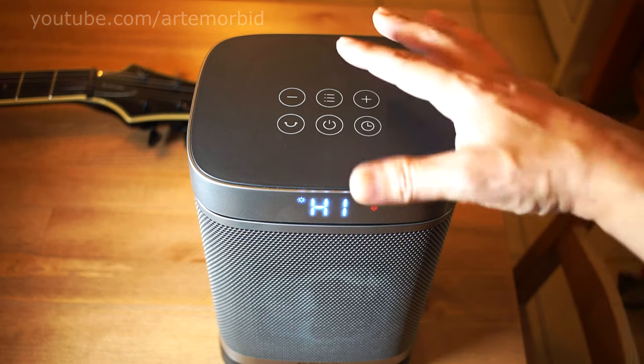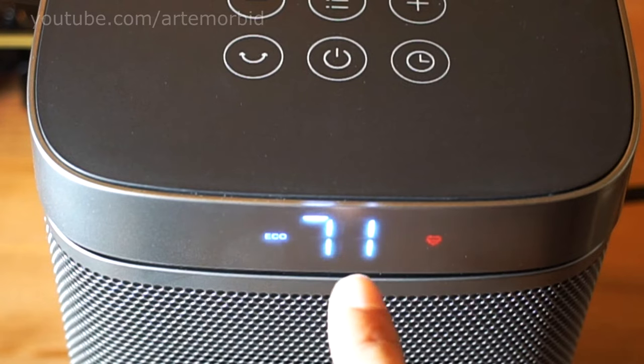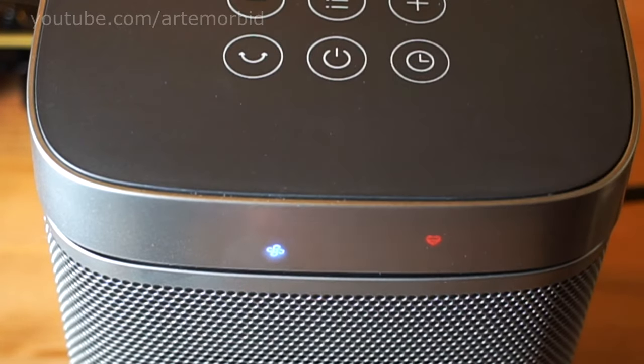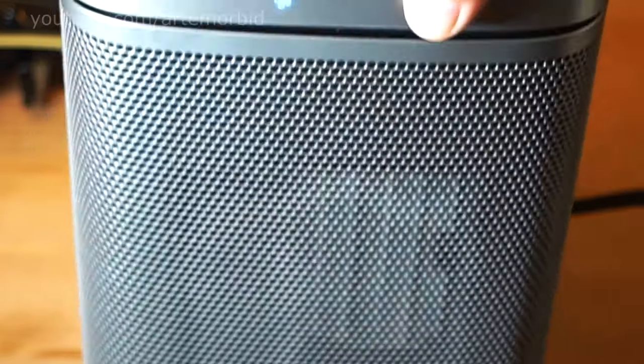It also has an eco mode. If you set it to 71 degrees, it will make automatic adjustments to stay at 71 — that's the eco mode. There's also a fan mode, which is exactly what it sounds like: it's just the fan running, that's all it does.